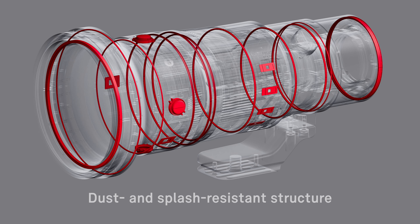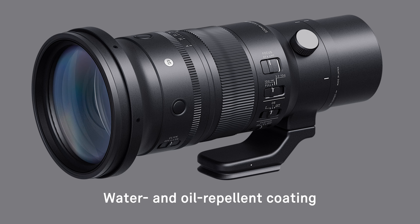The lens is equipped with Sigma's Sports line specifications, including a dust and splash resistant structure and a water and oil repellent coating on the front element, making it suitable for use in the most challenging shooting conditions.